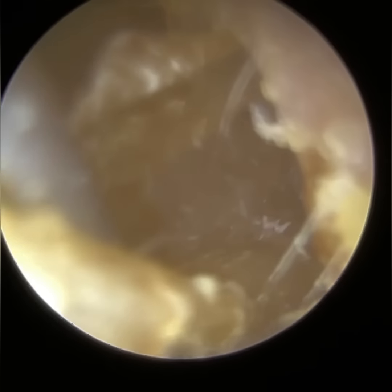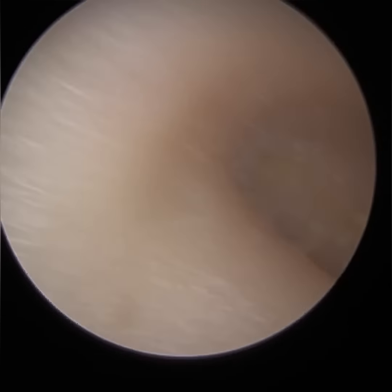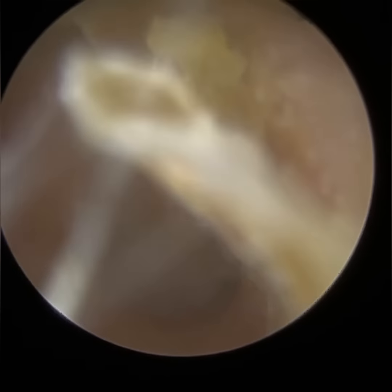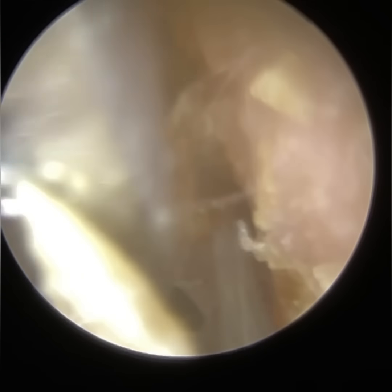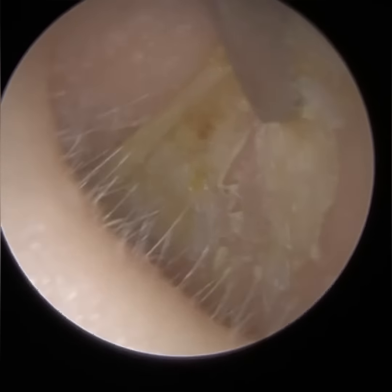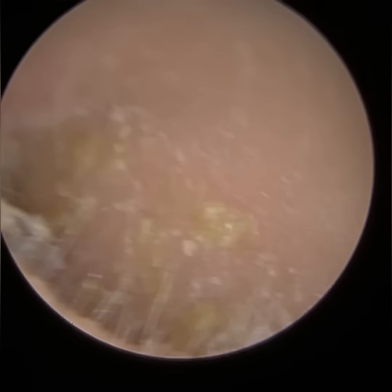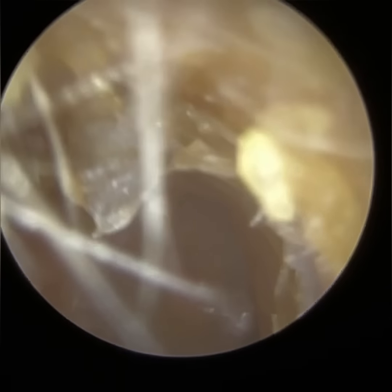Ideally we want the air pressure behind the eardrum to be equal to the air pressure in the atmosphere. When the air pressure is equal either side of the eardrum, that's when our eardrum is most mobile and compliant, and that's when we hear the best. The eustachian tube at its resting state is actually shut at the back of the nose. But during brief moments of yawning, swallowing and chewing, the muscles either side of the eustachian tube contract, causing it to open. And it's during those brief moments when the air pressure can equalize and any fluid accumulation in the middle ear can drain out.